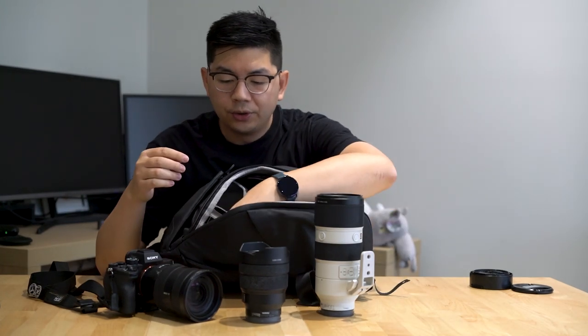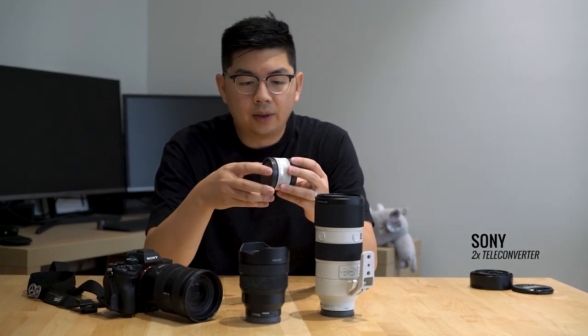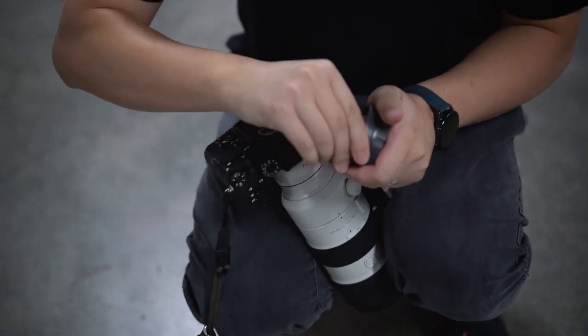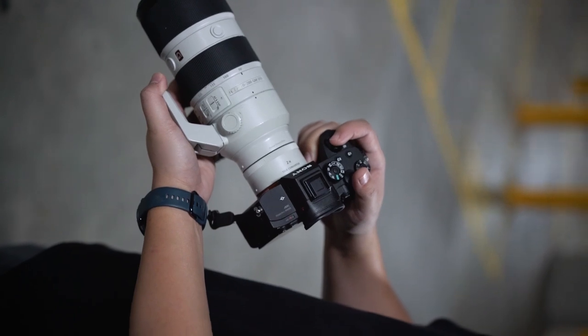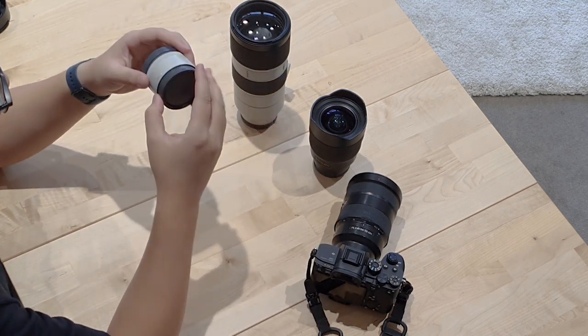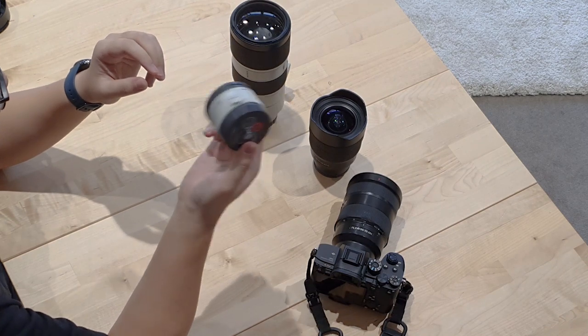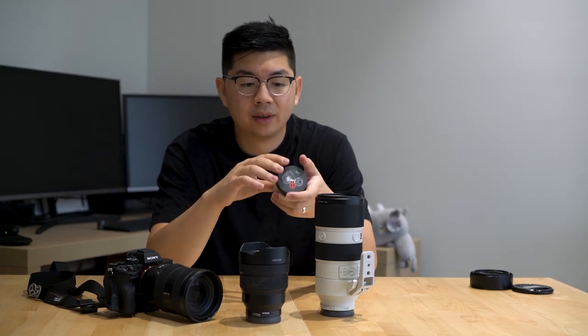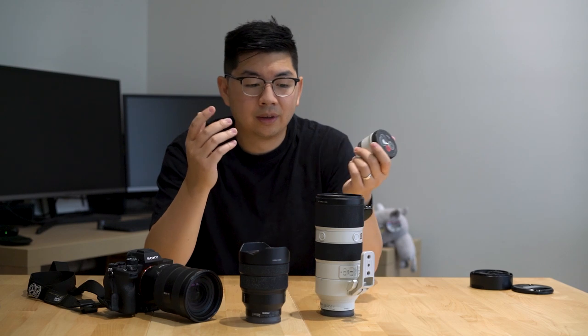I recently got a two times teleconverter. It only works with the 70-200 and some other telephoto Sony lenses, but it makes the 70-200 turn into a 140-400. So my range goes from 12-24, 24-70, 70-200, all the way to 400mm using this little teleconverter. It does make the aperture a little bit smaller — from f2.8 it goes up to about f4-5.6 — but it still works fine. That's essentially my camera setup when I'm out and about.